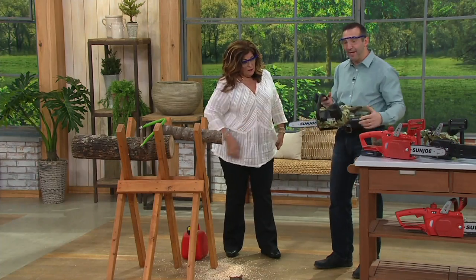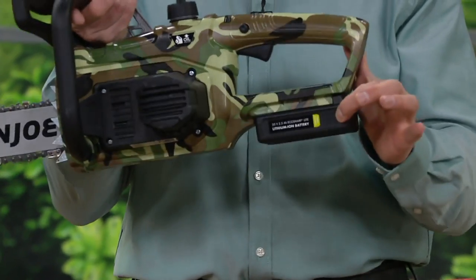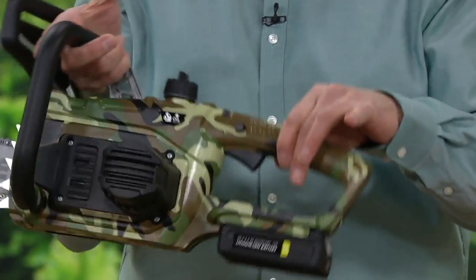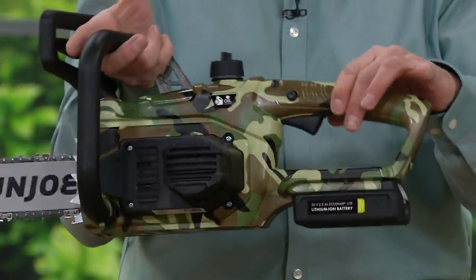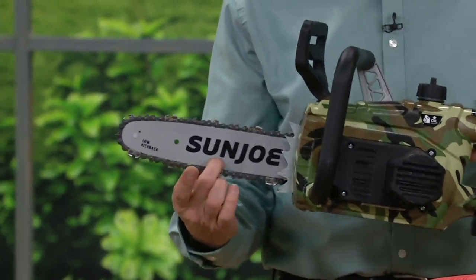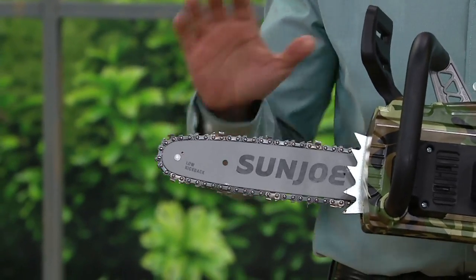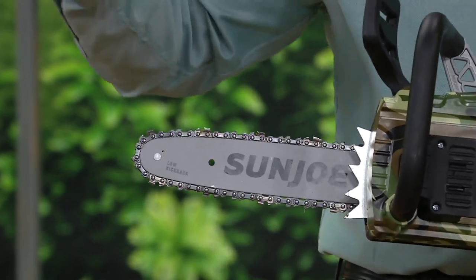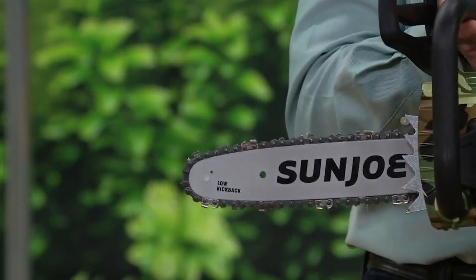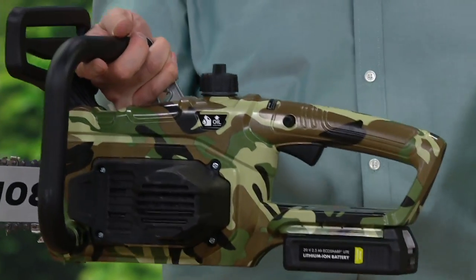This battery is rechargeable — it's a lithium ion battery, which means it holds power longer and it's lighter, which helps with the overall weight and balance of the saw. The bar and chain are made by Oregon, who makes bars and chains for the lumber industry — lumberjacks, forestry — for 70 years. So the two parts that matter most, the cutting chain and the power source, are top of the line.